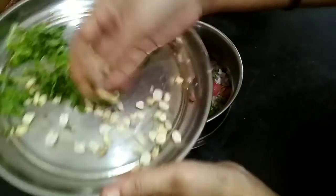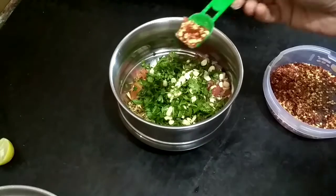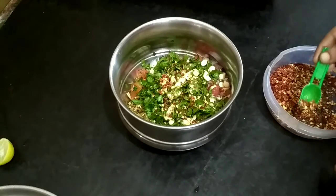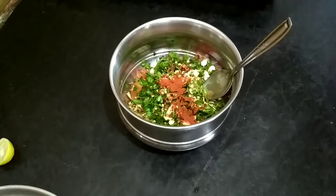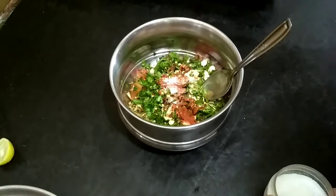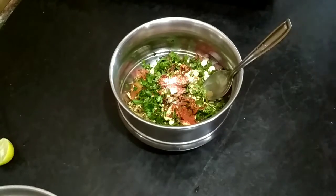Next we will need to cut some tomatoes in the edges. We will add a little roll. Mix it again.